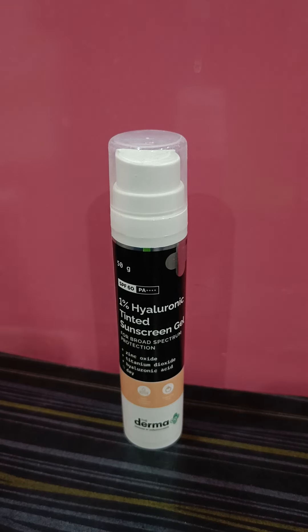I belong to the NC37 category — referencing the MAC foundation shade — so you can get an idea of my skin tone. I have a neutral undertone, and this sunscreen amazingly evens out my skin tone without making me look orangey or cakey.